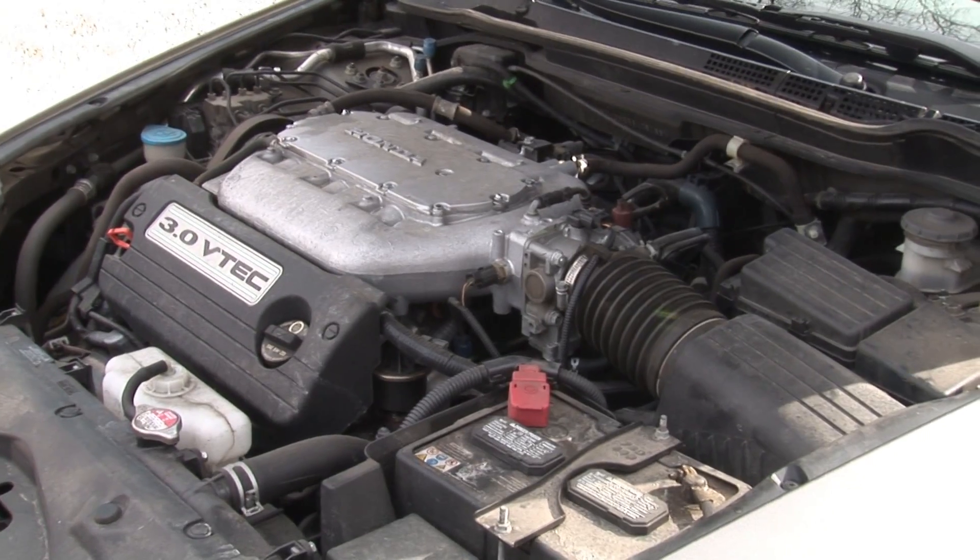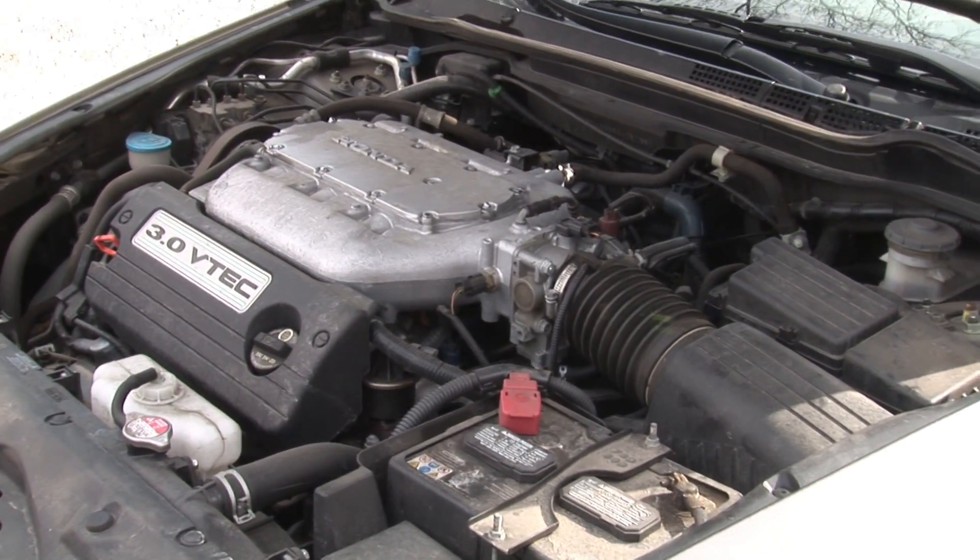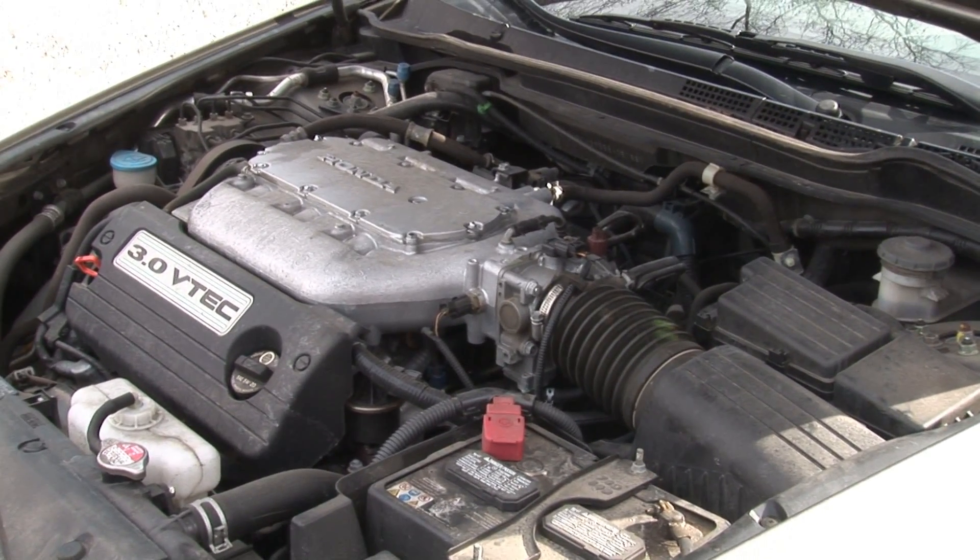When you step on the clutch pedal, either via hydraulic or mechanical means, that pedal movement is transferred to the clutch. The clutch plate is pressed against the flywheel with springs in a part called a pressure plate. By pressing on the clutch pedal, you are disengaging the pressure plate from the clutch disc and allowing it to freewheel in the clutch bell housing. When the clutch pedal is released, the spring tension takes over again, pushing the clutch disc against the flywheel and allowing power to transfer from the engine to the transmission.